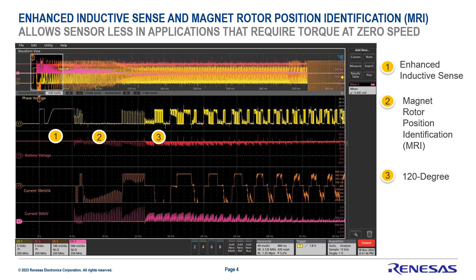Our Renesas sensorless technology uses two features — one is hardware and the other is software. In regards to software, we use two steps: an enhanced inductive sense, and then a magnet rotor position identification to determine the rotor position on the brushless DC motor with high accuracy. We then proceed to 120-degree commutation to start spinning the motor.